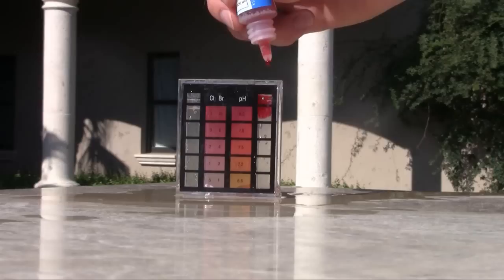When adding reagents to your water sample, hold the reagent bottle vertical to the test vial to ensure uniform drop size and get the most accurate test readings.